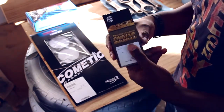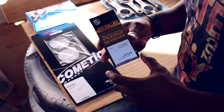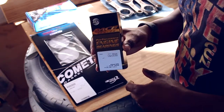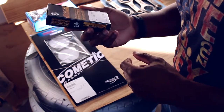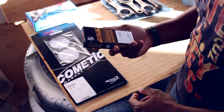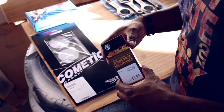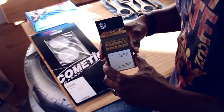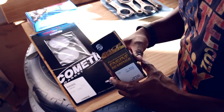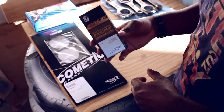The second thing is the first set of ACL race bearings. These are just the rod bearings and they're not the set I necessarily plan to use. They're the .025 undersized or oversize — just in case I need to play with the clearance a little bit. I have a slightly oversized bearing if I decide I need to tighten up the clearance on any of the rod journals.